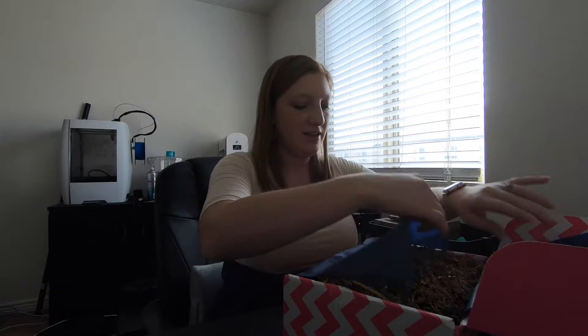Hi! We are going to do the unboxing for the August Silhouette Life Inspiration Box. It just came this week so I'm so excited. We are just going to open it up and see what's inside.